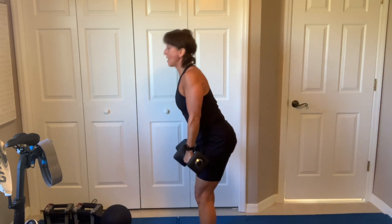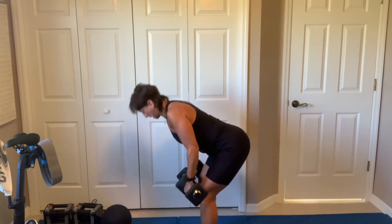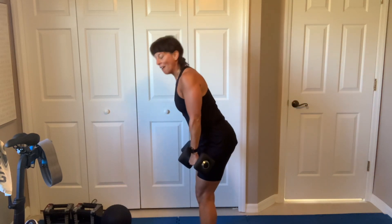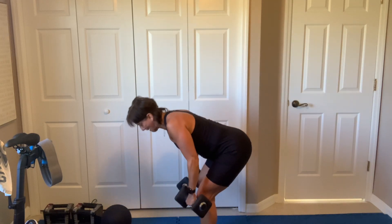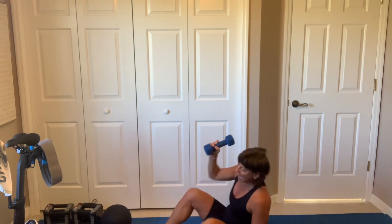Come on, come on. This is a long minute — come on, you got it. 5 more seconds. Come on, 3, 1 more, 1 more. And breathe. All right, put those down, grab a medium dumbbell — I'm going to grab my 8.